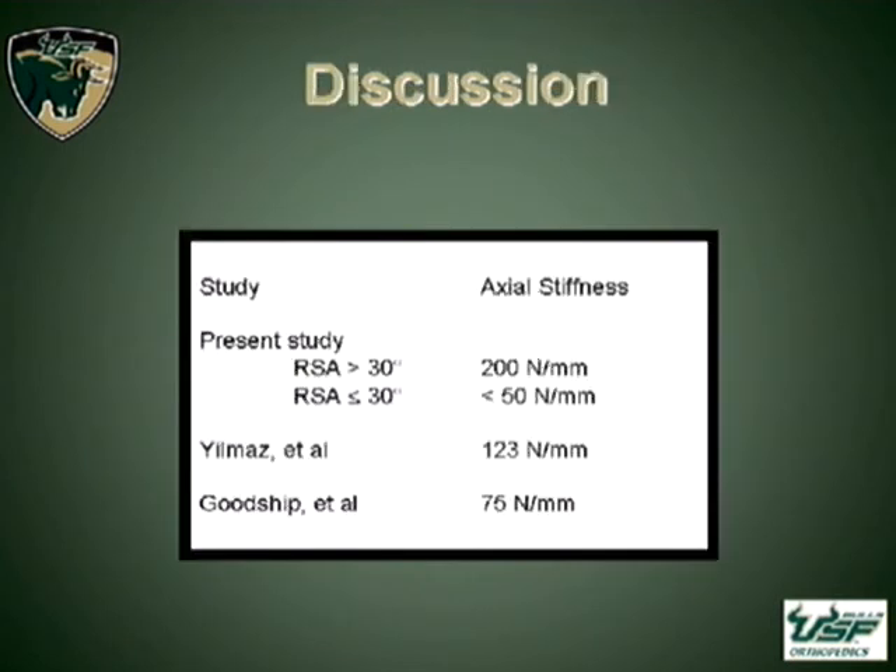In terms of what's in the literature, different studies have been done on the Ilizarov device. Ulmas found an overall axial stiffness of the Ilizarov device to be about 123 newtons per millimeter. Goodship did a modified Ilizarov device, which was not found to be as stable. The spatial frame held up very well — 200 newtons per millimeter for compression with ring-strut angles above 30 degrees. However, below 30 degrees, the frame on average was less than 50 newtons per millimeter, and therefore we do not recommend using it in those configurations.